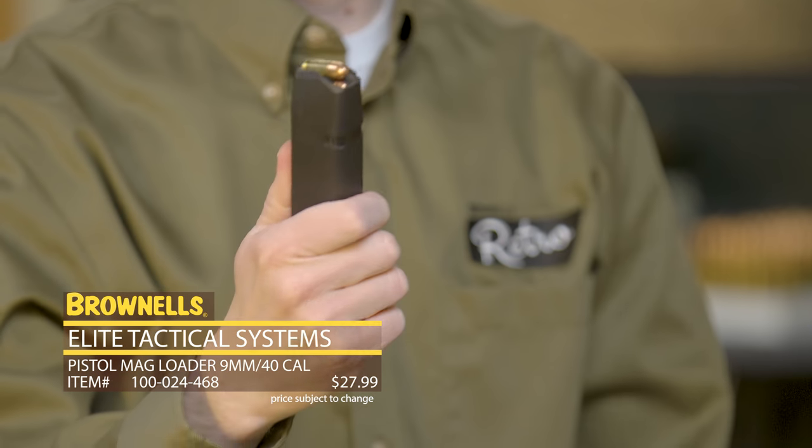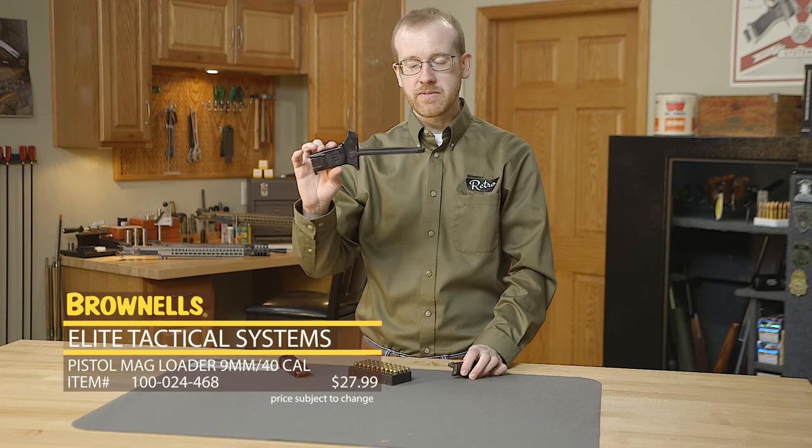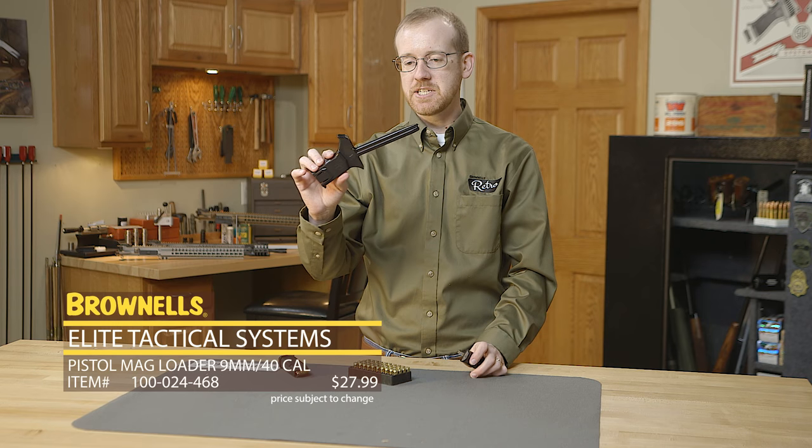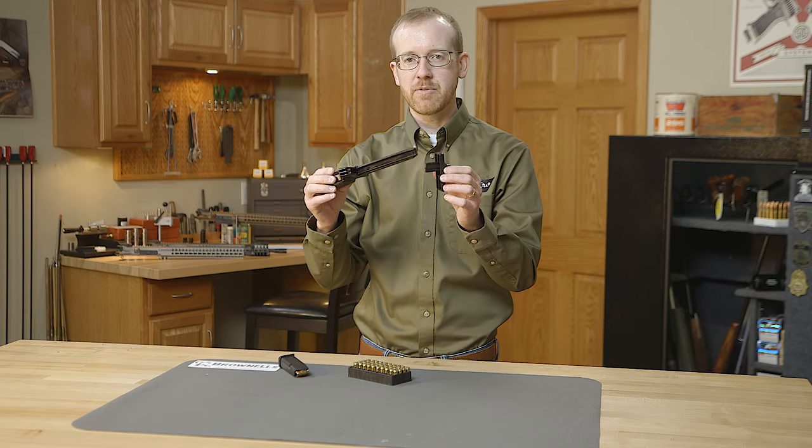You can see that was super simple — there's 10 rounds. Of course do it until your magazine's fully loaded. So as you can see, nice, simple, easy, especially if you're loading from ammunition trays. That's the ETS Cam Loader, new from ETS.